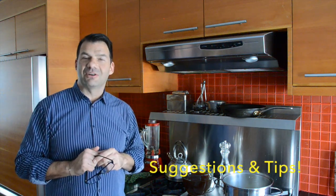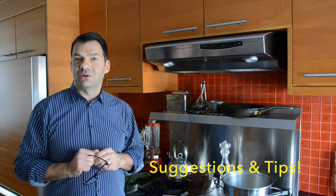This recipe is coming together nicely. It smells wonderful in here and I thought I'd take a moment just to share a few suggestions and tips for when you go to make it at home.